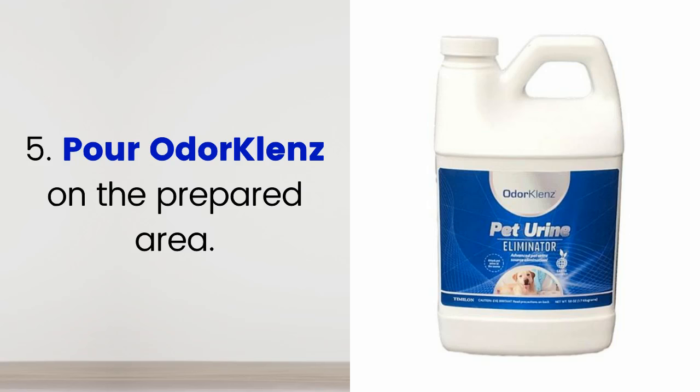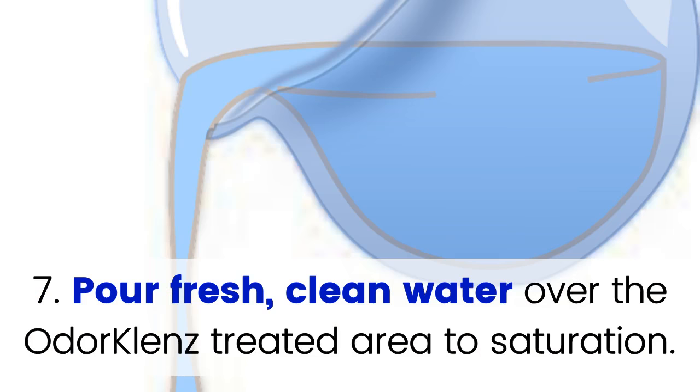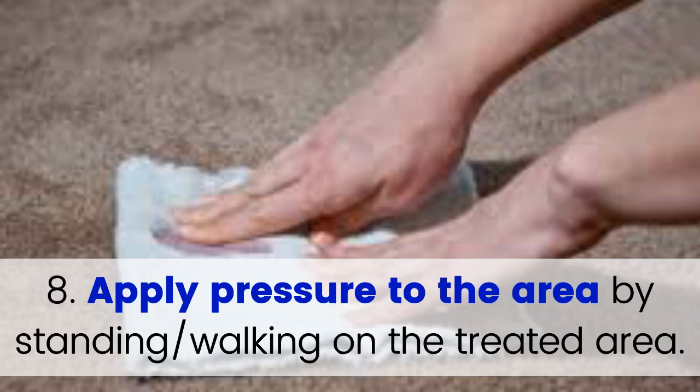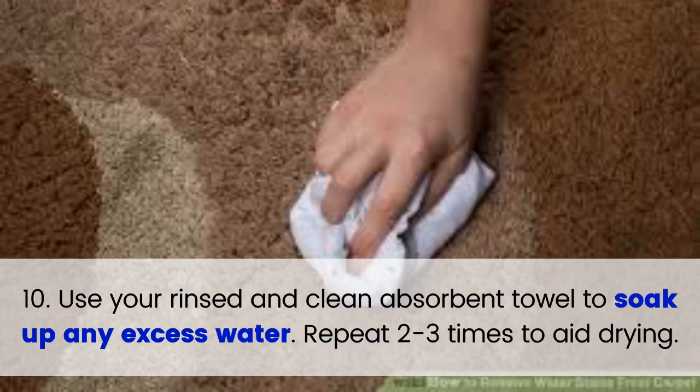Step 5: Pour OdorCleanse on the prepared area. Step 6: Spread the OdorCleanse into the area, working it deeply into the carpet. Step 7: Pour fresh, clean water over the OdorCleanse treated area to saturation. Step 8: Apply pressure to the area by standing or walking on the treated area. Step 9: Allow the OdorCleanse formulation to remain on the area for 15 minutes. Step 10: Use your rinsed and cleaned absorbent towel to soak up any excess water. Repeat two to three times to aid drying.